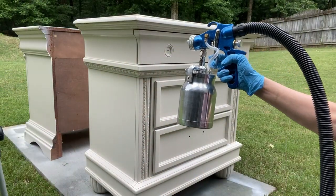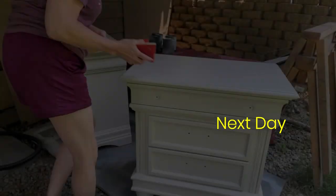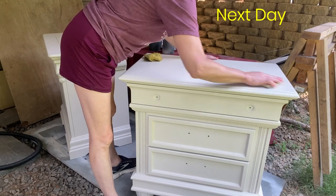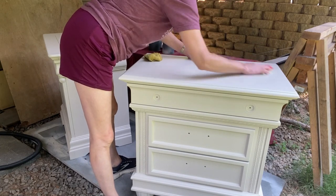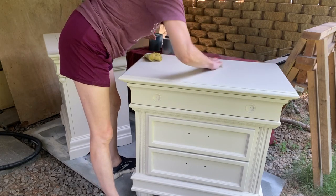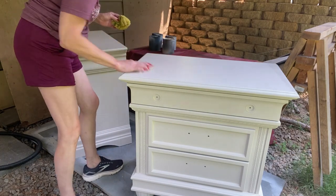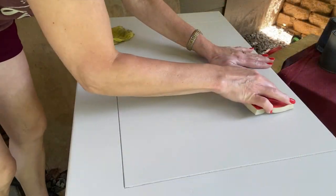They look amazing — I don't see any sign of bleed-through, so I'm going to go ahead and spray a second coat of paint. Off camera, I sprayed a coat of Varathane polycrylic in matte. I'm going to lightly sand the top just to get off any little bits that may have landed in that top coat, wipe off the dust, and then spray the second and last coat.